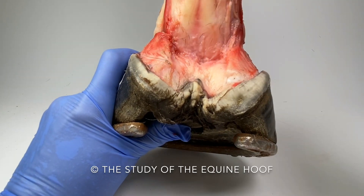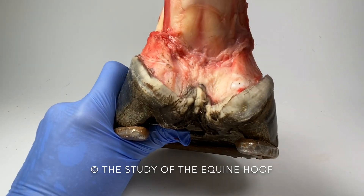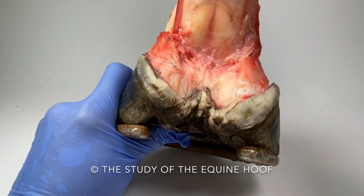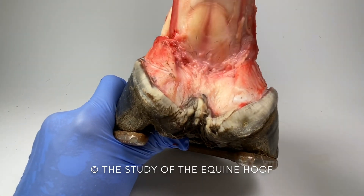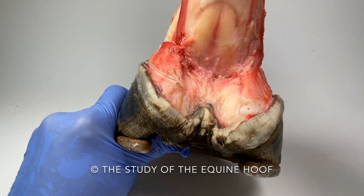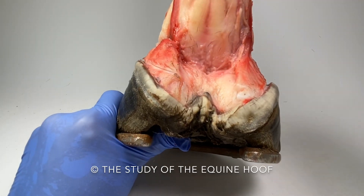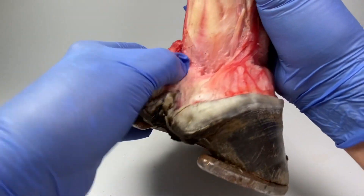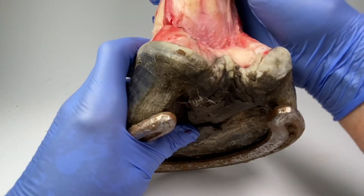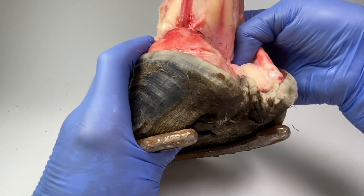Look at that — pushing out those collateral cartilages. And the other thing is, with these collateral cartilages, I can get my finger almost right underneath there. Now the hide is off — look how deep my finger can go.